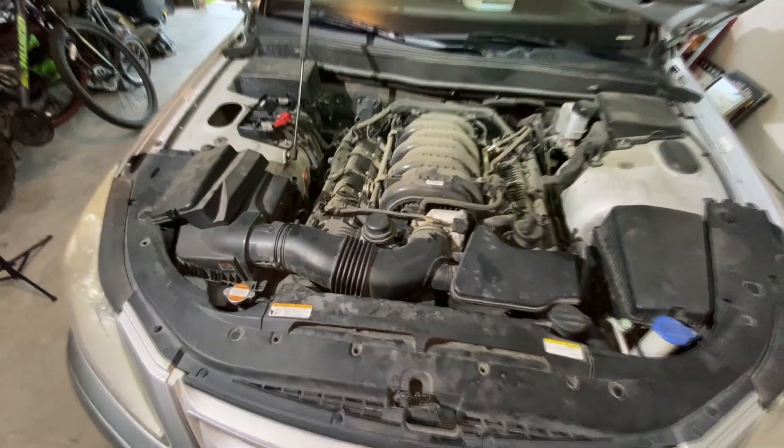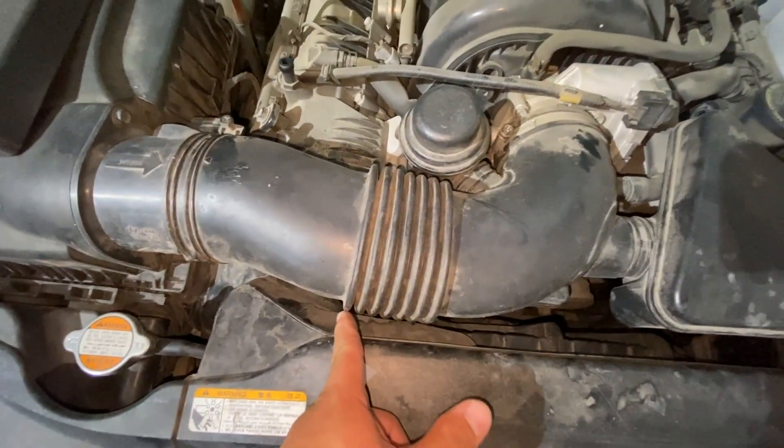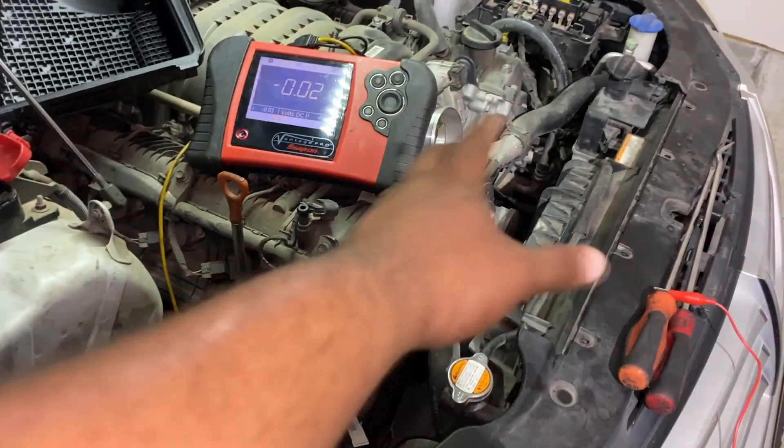The next thing we need to do is remove this air intake tubing so we can gain access to the alternator that's buried down there at the bottom. A few moments later — I have the air intake tubing out, and I also went ahead and removed the air box to gain access to the alternator, which is right there.